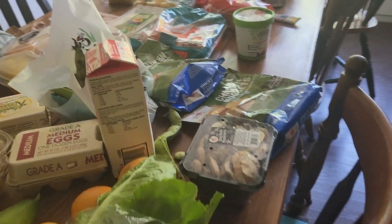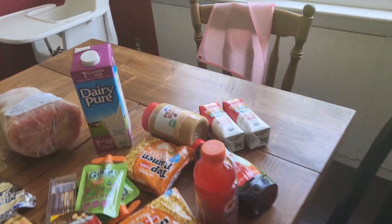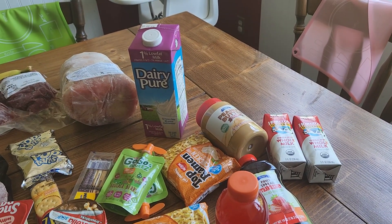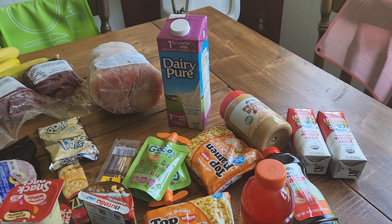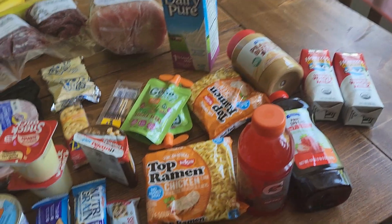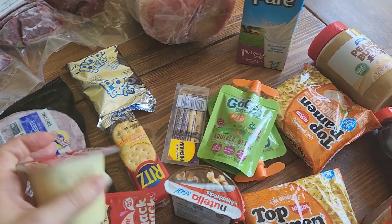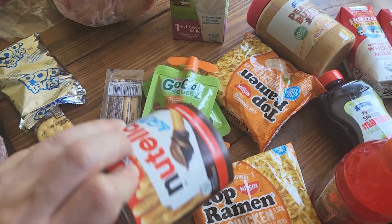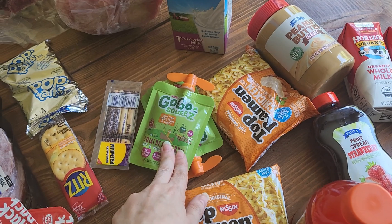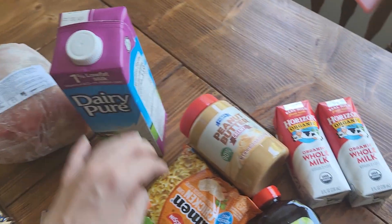It doesn't take that long and when I did the math, the dehydrator doesn't use that much electricity — it uses about as much as my crock pot does. I forgot where I left off, but we also have: pudding cups, Nutella sticks, two things of ramen, go-go squeeze, and shelf-stable milk.